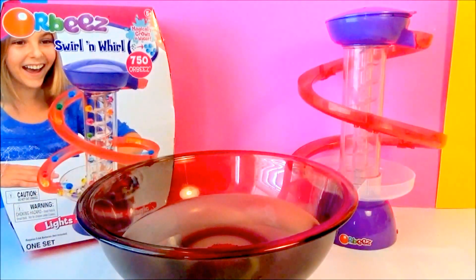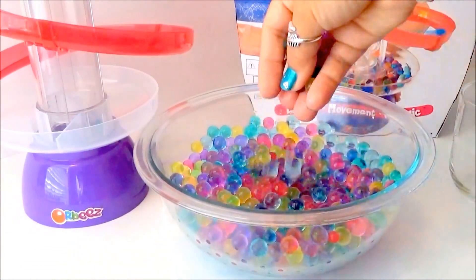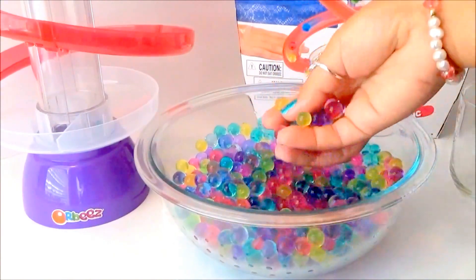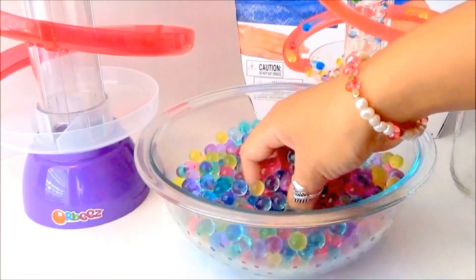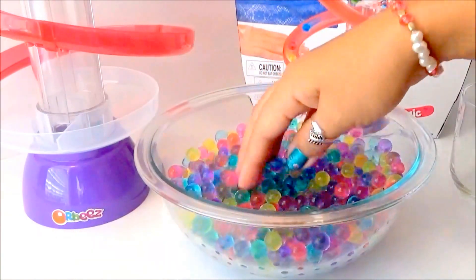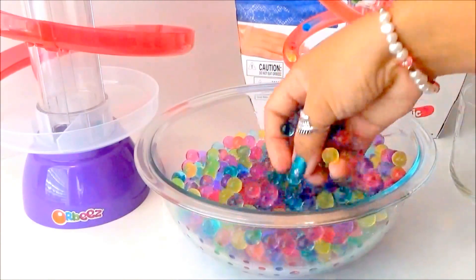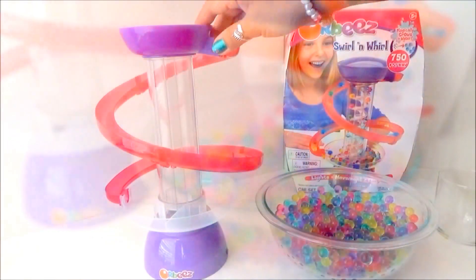So what do we do now? Let's wait until they grow! Here we are guys — our Orbeez are now big. This is after the next day; we soaked them in the water. They're so colorful! I love playing with them — the texture is just so different, it's just so fun to play with. This is super cool!